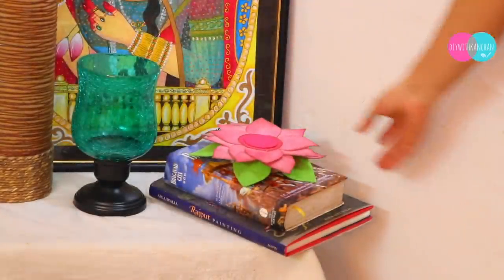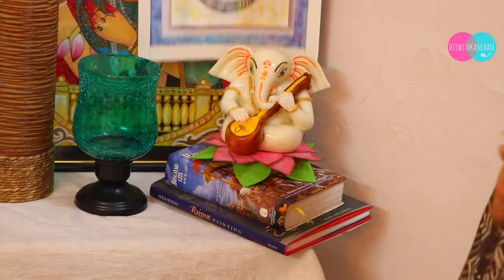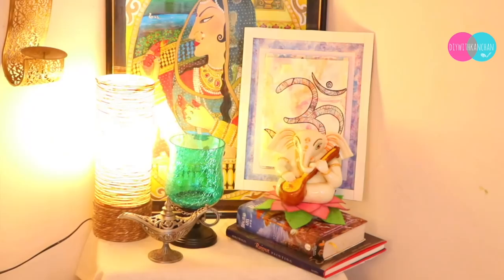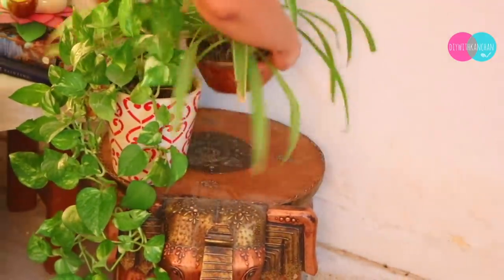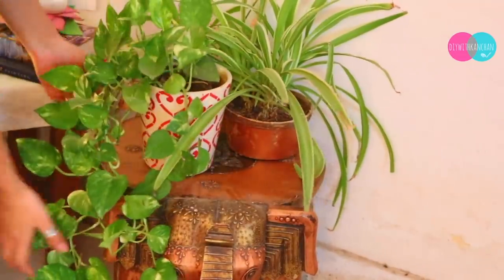This kamal (lotus) wall art is also made at home — I will put the link in the description box and you can place things according to yourself. Always remember, if you don't have anything to decorate, plants give such a beautiful vibrant look and add greenery. You'll notice a totally different freshness comes to the room.